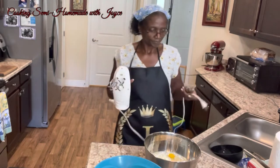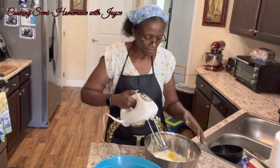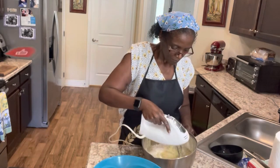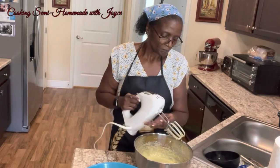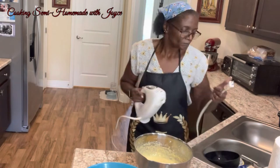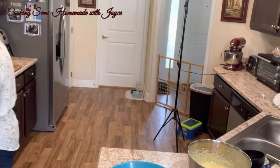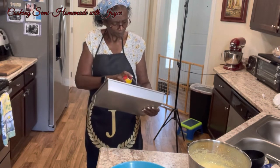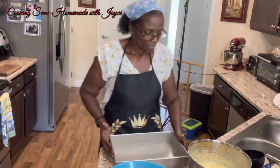I'm going to use a blender to mix this together and blend it all up. Now we're going to get a 9 by 13 inch baking pan and spray it with some nonstick cooking spray. Then we're going to scoop out half the batter as the first layer.